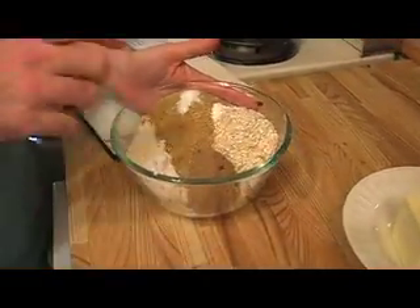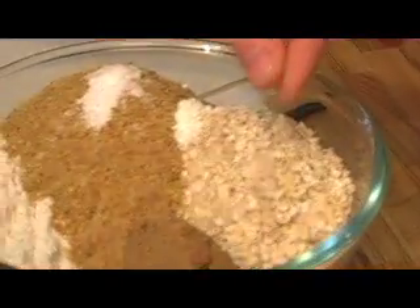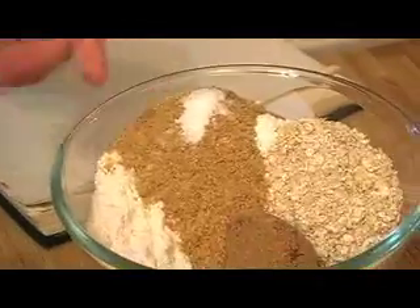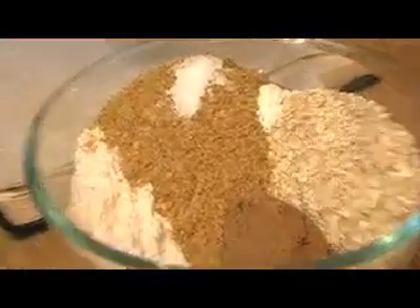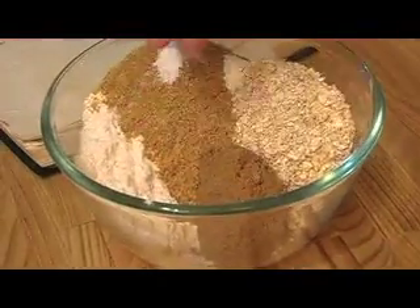I've put one cup of flour, one and a half cups of oats. I've added a half a cup of wheat germ, because it's really nutritious and this white flour has been stripped of lots of its goodness. A quarter teaspoon of baking soda, a quarter teaspoon of baking powder, and half a cup of packed brown sugar.